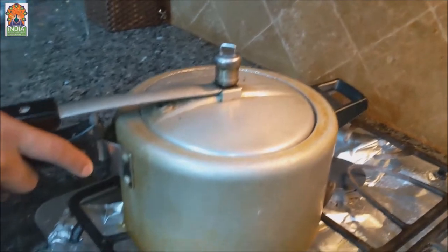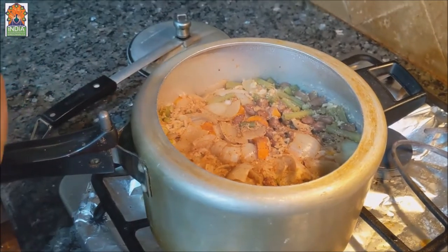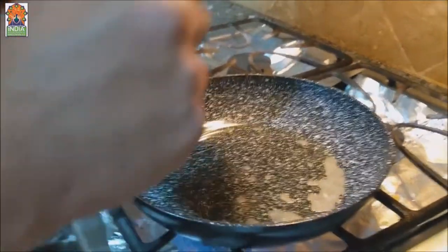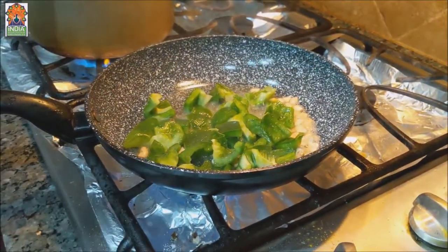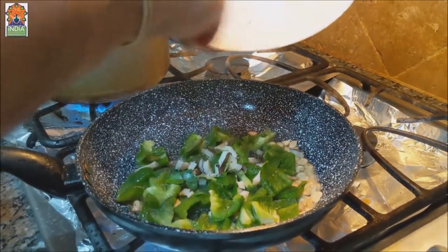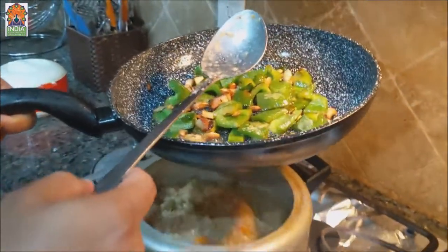Now let's open the cooker and see how it's done. Wow, I can smell the aromatic taste of the Bisibele Bath! Let's put the tadka now and then we can serve. I've put about two spoons of ghee and heated it up. Now adding the bell pepper — if you put bell pepper inside the cooker it will get mushy, so we add it in the tadka. The tadka is done; let's pour it into the Bisibele Bath.